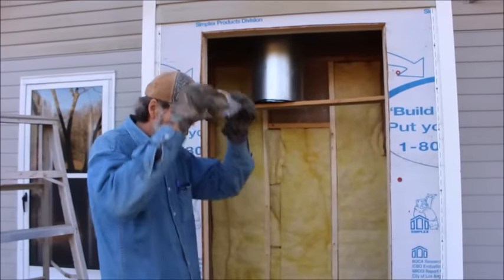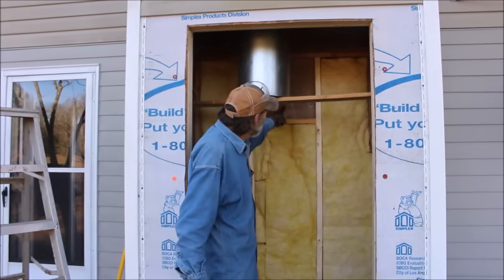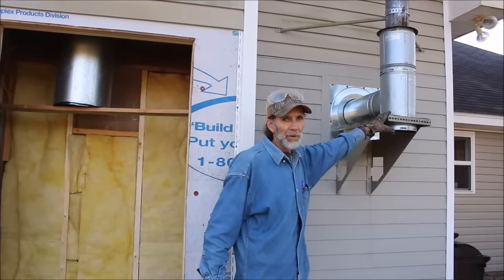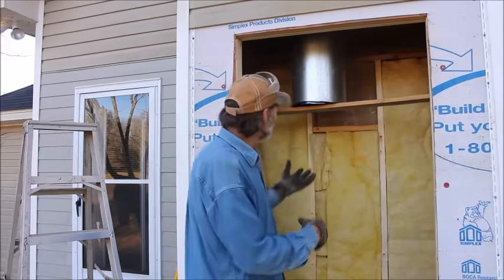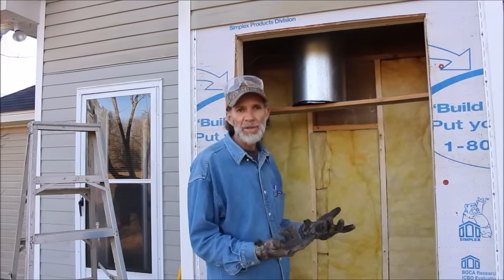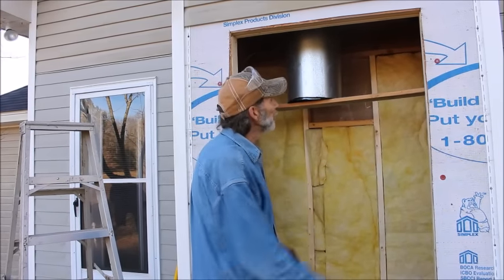In case y'all are wondering why we're putting the door here — there's going to be a heater pipe that's going to come out right here. This same exact system right here, with the clean out on it, is going to be going right here. In order for us to be able to get in here to do the clean out on the heater, we needed a door so that we could get inside the chimney to clean our chimneys out with the brush that you saw us running through there. That's the reason for putting the door on the back side of our chimney.